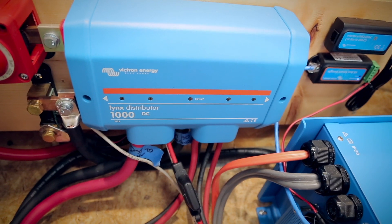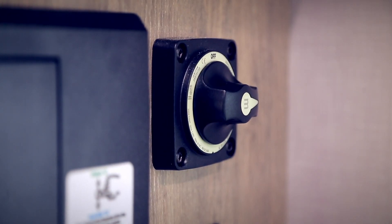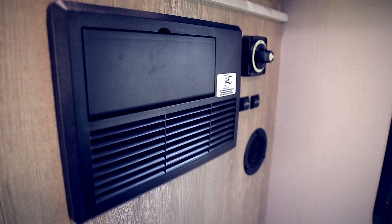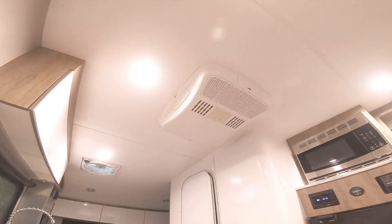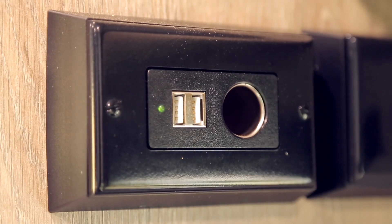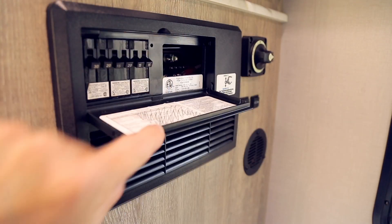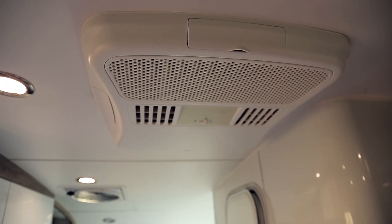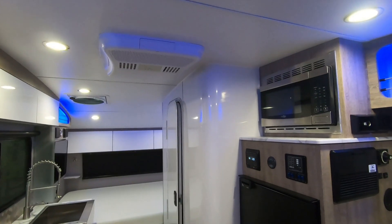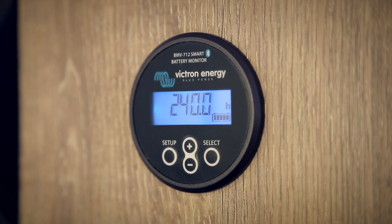The batteries feed into the Lynx distributor, then out to several components. First, to the original isolation switch and the 12 volt side of the distribution box, which powers all of the trailer's 12 volt components like the lights, electric tongue jack, stereo, and 12 volt outlets. Secondly, to the inverter which powers the AC side of the distribution box, powering the 120 volt AC components like the TV, air conditioner, and microwave. Both of these can run simultaneously off battery power for several hours or days depending on what's being powered.